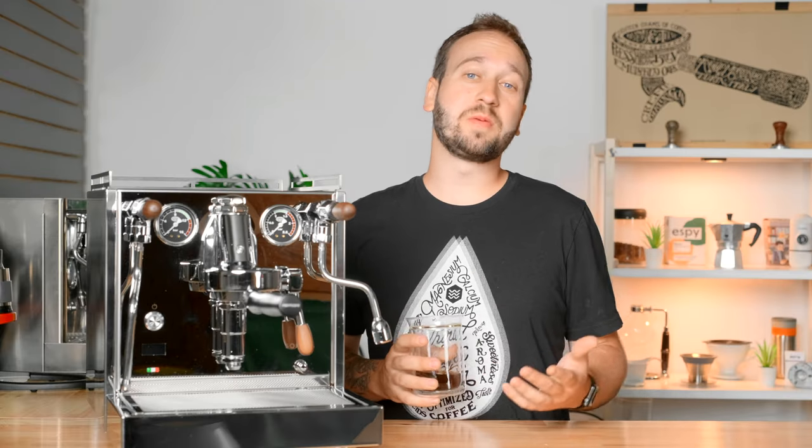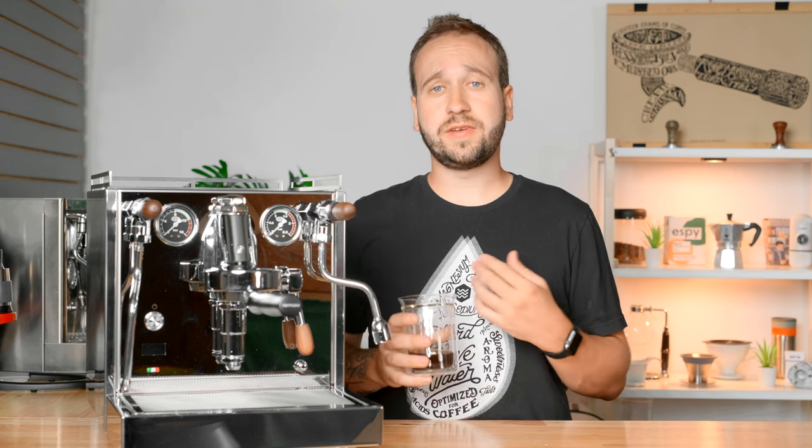Hello, my name is Stephen Holm and I'm with Home Grounds, a place for you to go to learn more about brewing and enjoying better quality coffee right at home. If coffee interests you at all, make sure you subscribe and like this video so you don't miss out on future videos just like this.